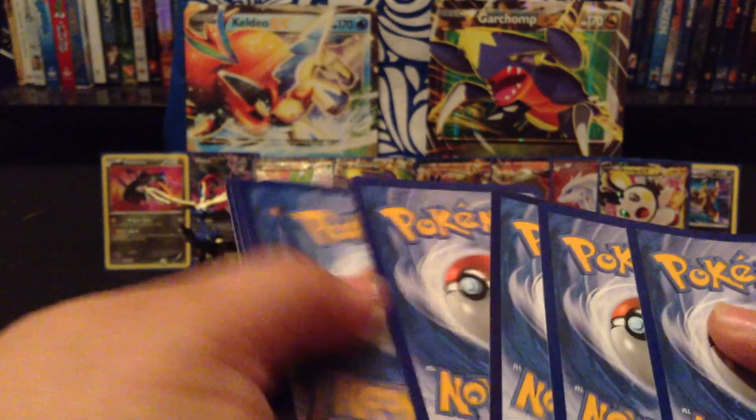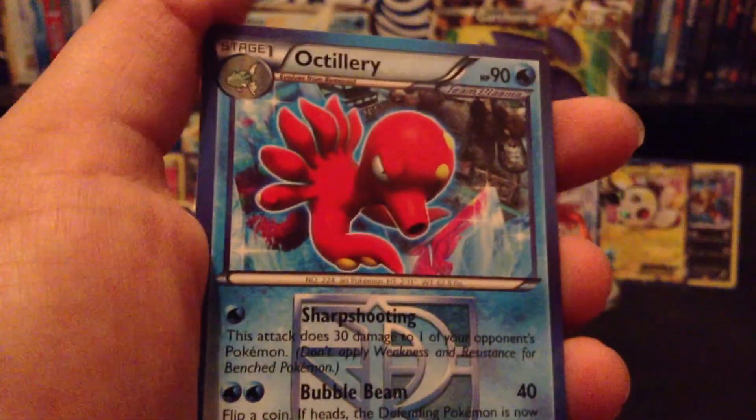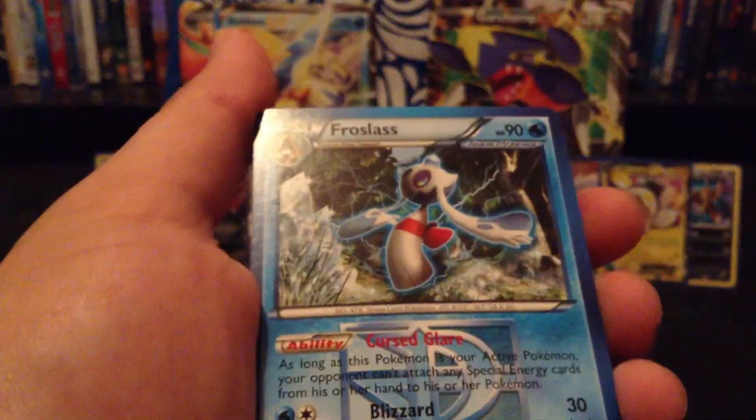I'm going to go backwards — first is a Plasma Blast. I didn't get anything good out of that one. Let's see about this one. First up — Houndour, rare. I really like that Houndour, one of my favorites. I always liked the dog Pokemon for some reason.